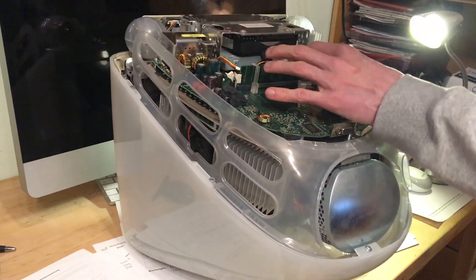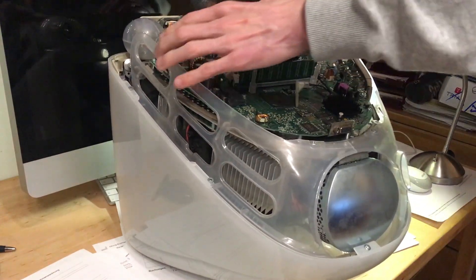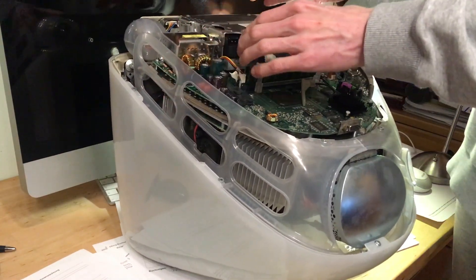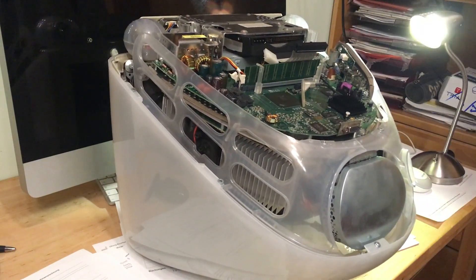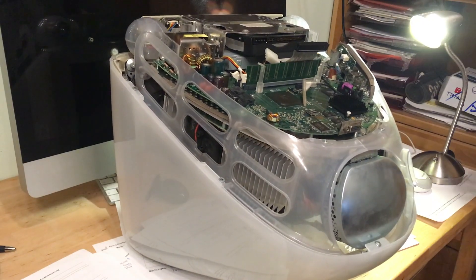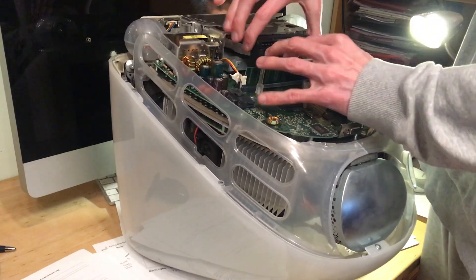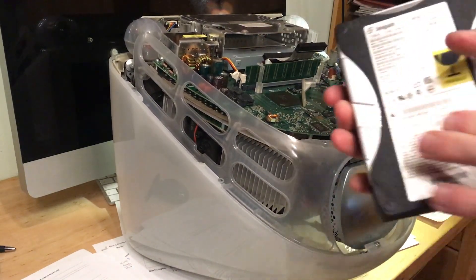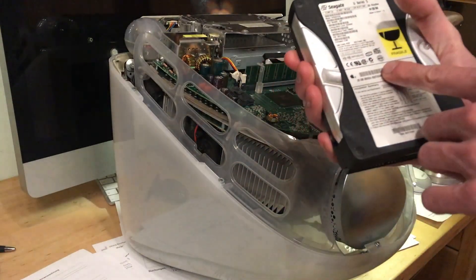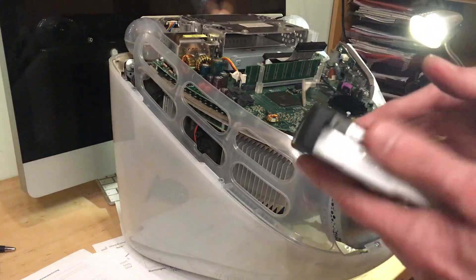Usually this slides right out. I haven't touched this iMac in five years, so maybe that's why it was stuck. Here is the culprit — a 20 gig Seagate. Yep, it's dead. Nothing you can do to resurrect it.